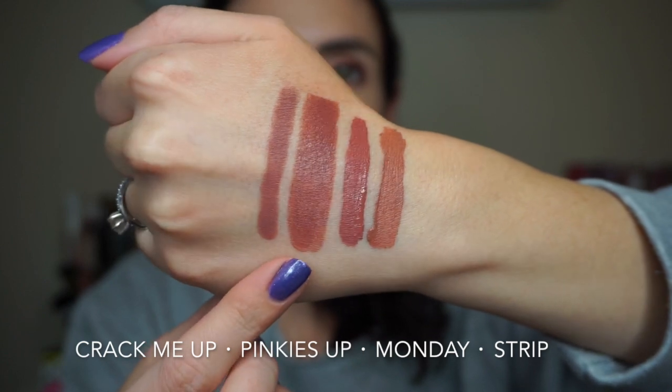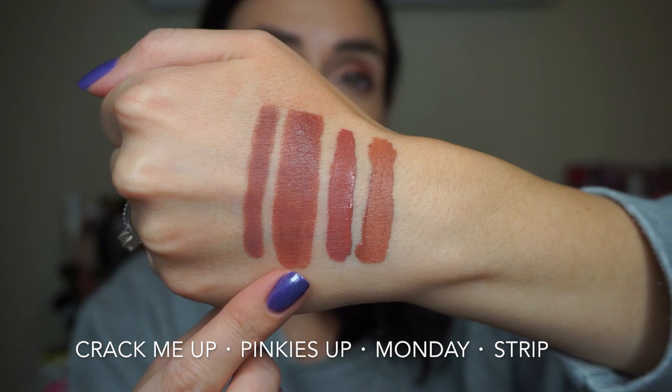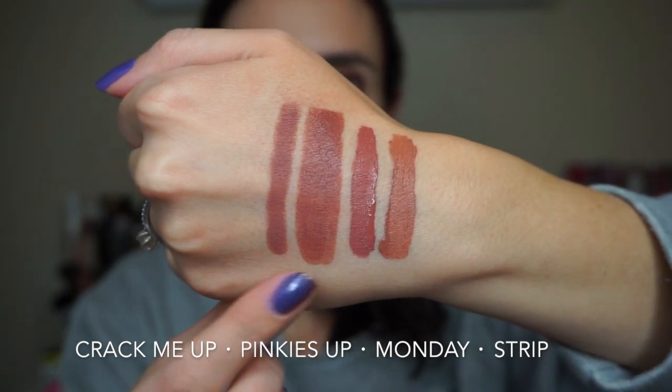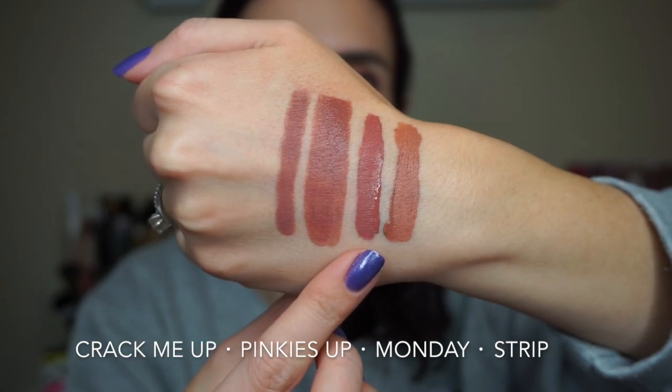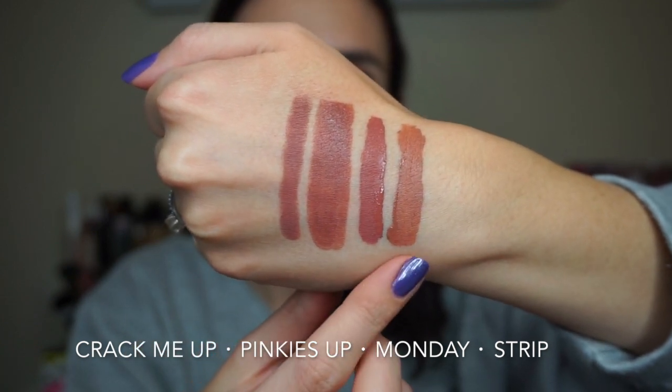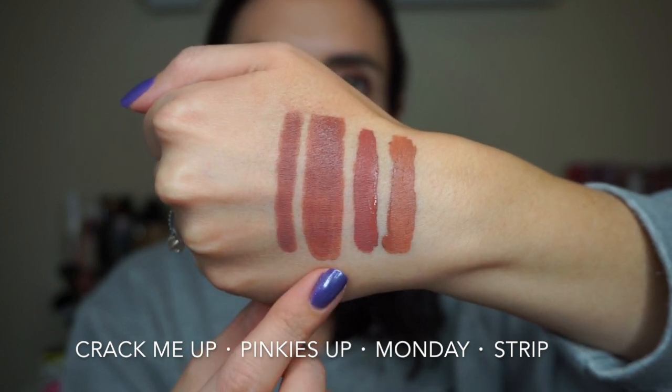Next we have the Luxe lipstick in the shade Pinkies Up. This one was a lot more of a dark brown than I expected. So if you like the lippy stick in the shade Crack Me Up, the Ultra Matte in the shade Monday, or the Ultra Satin in the shade Strip, then you will probably like Pinkies Up.